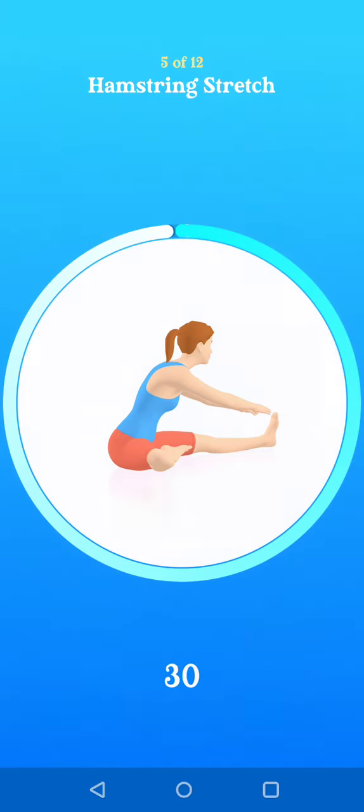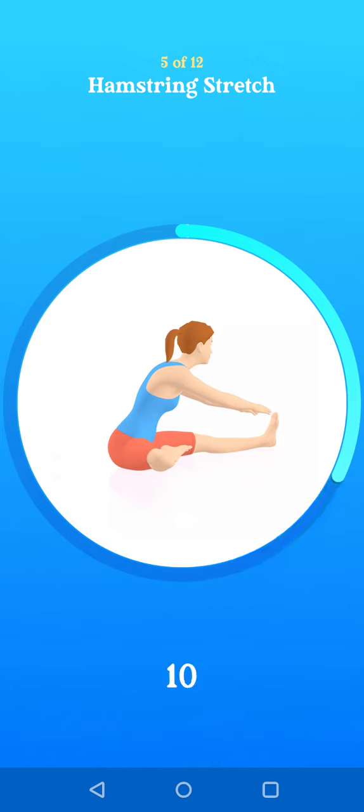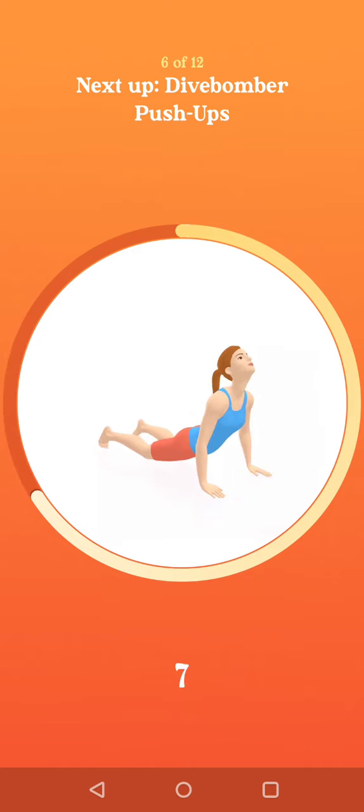Switch. Switch side. One. Next up, dive bomber push-ups.